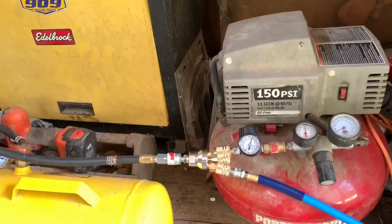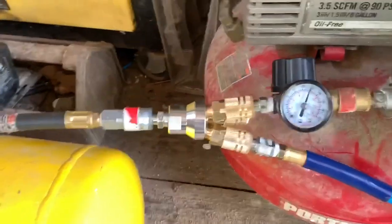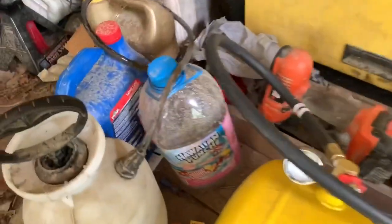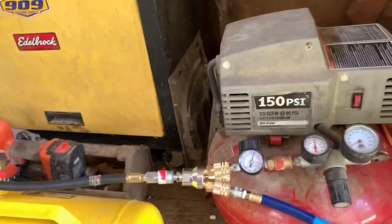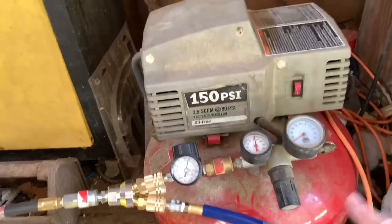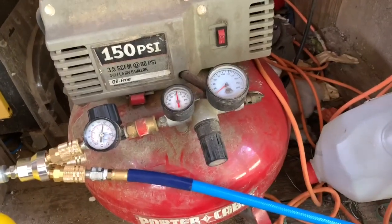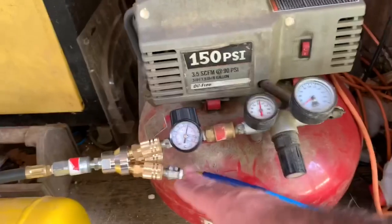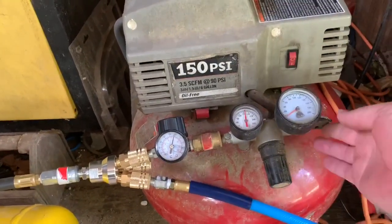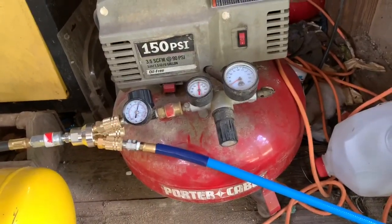I got my air pressure up — I got about 155 in that tank, got the regulator to 120, and I got about 120 pounds in the helper tank. Now it's all aired up. This regulator went bad years ago — like two years ago — and to replace it was like 60, 70, 80 bucks, so I just came off of this side. There's no air coming out this side, but I did stick the safety blow valve in there just in case.